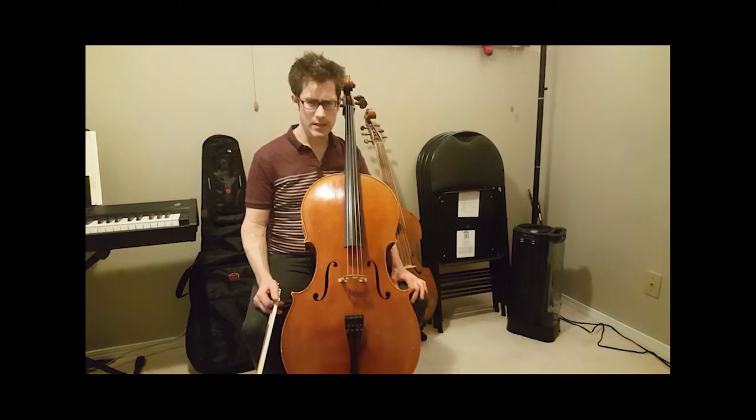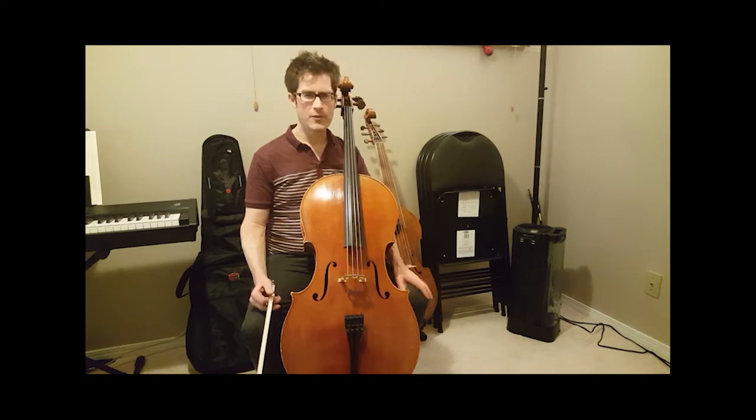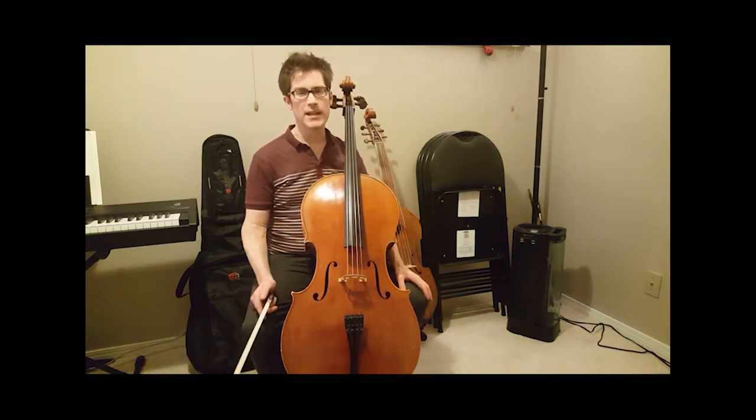This is a little jig, which is a little different from the jig we would have in the Bach suites, but of course comes from the same roots. This is called 'The Shady Nook.'